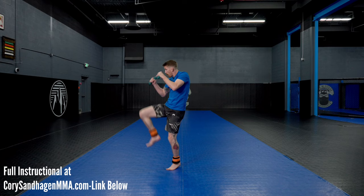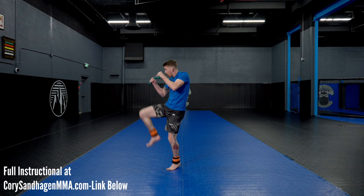If you guys liked the video, make sure you like and subscribe. If you want the full course, it's at CoreySanHaganMMA.com. There are all kinds of courses on there covering striking, MMA, and mental performance. Now we have footwork. I hope you guys enjoy.